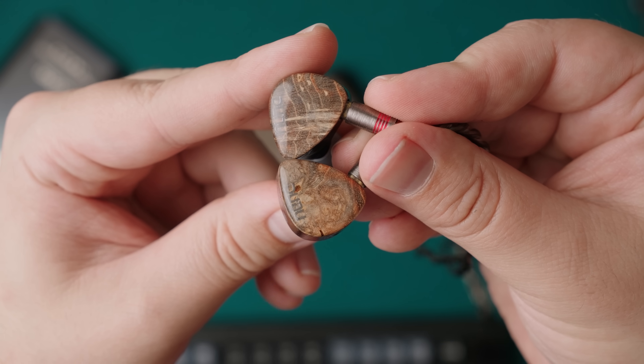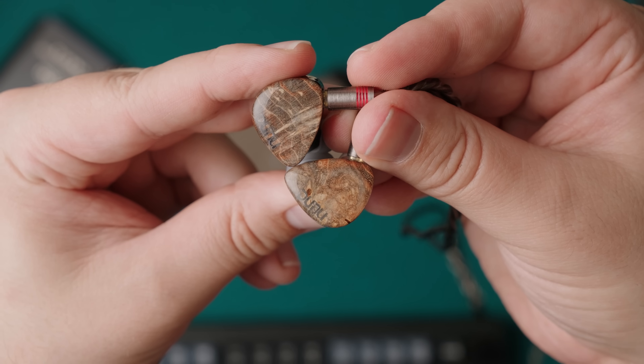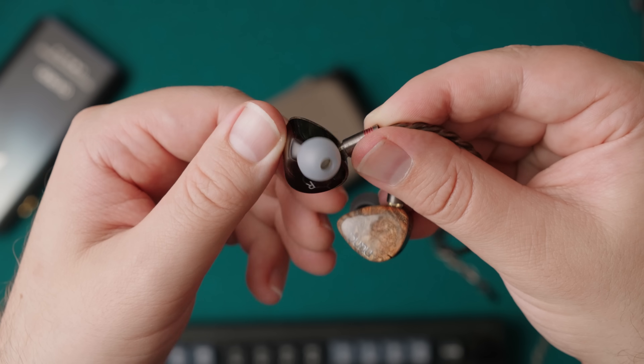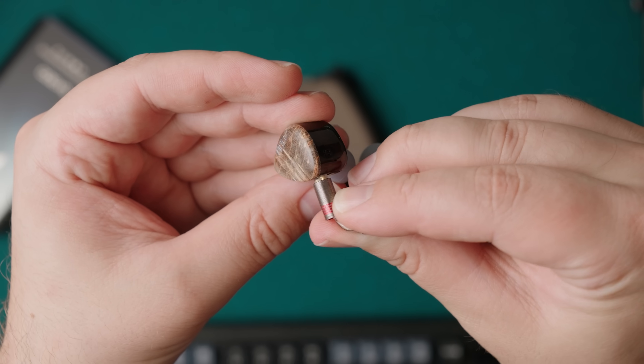The midrange is, in my opinion, the best part about this IEM. It has a particularly natural presentation to instrument and vocal timbre — none of the leanness or harshness you might find with Harman tunings, none of the shout. It's just smooth and natural and pleasant. For the sense of spaciousness, there's really not much to talk about — it isn't anything special, but it's also not claustrophobic or overly intimate. It can occasionally come across a bit dark given the overall tilt, which can sometimes make things feel a little closed in, but I don't get any distinct lack of separation.